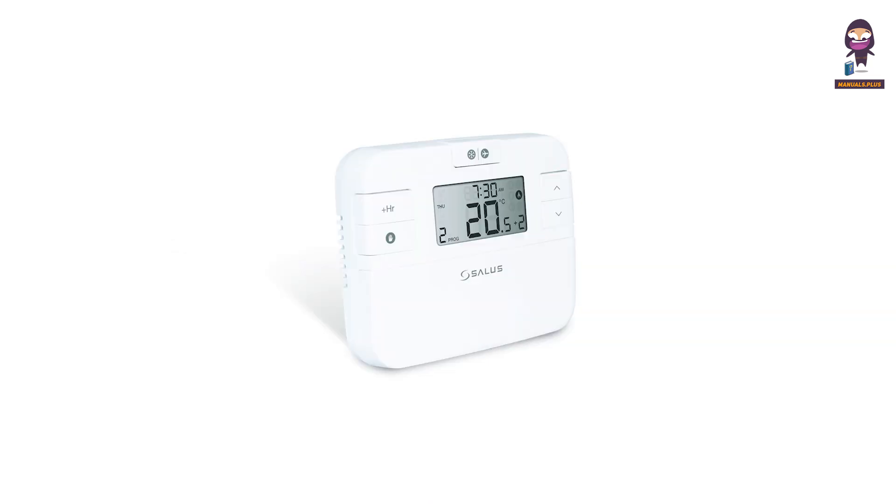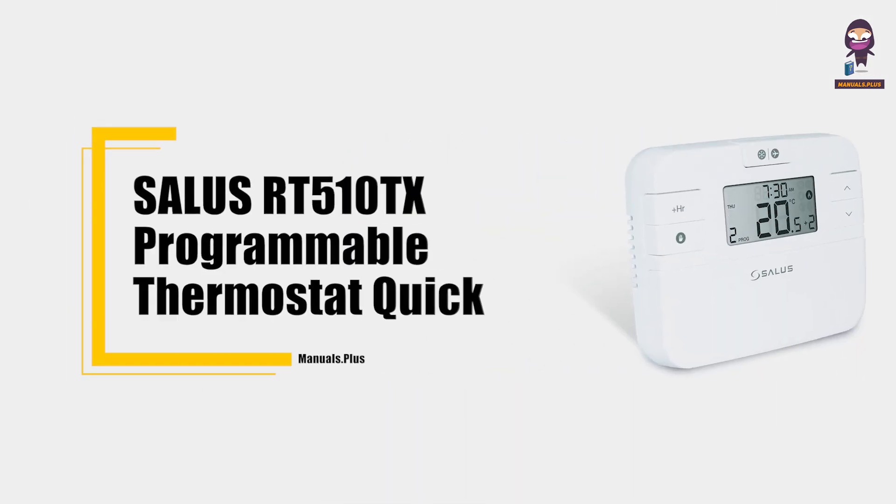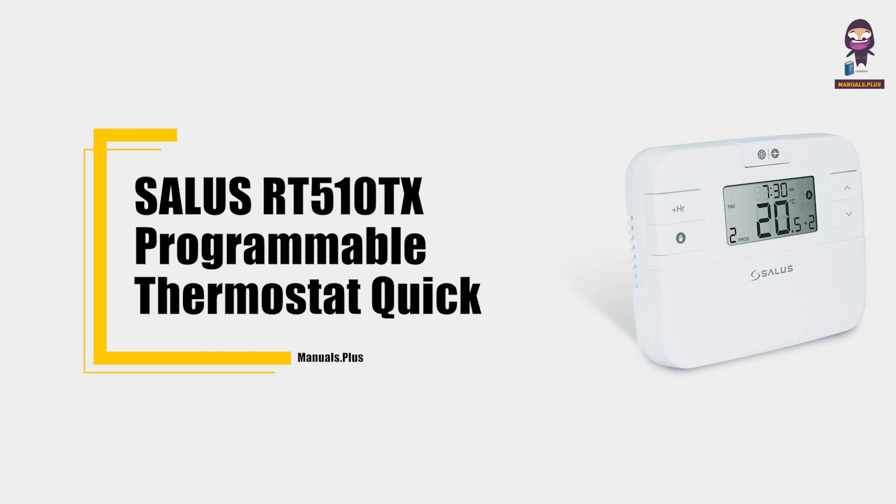Hey everyone, in this video we're going to take an in-depth look at the Salus RT510TX Programmable Thermostat Quick Guide.